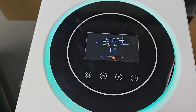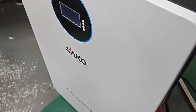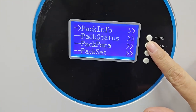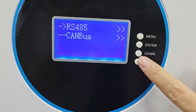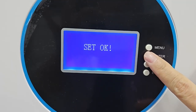We already set this. And for battery design, here we can also select Pylontech. Enter. RS-485. Pylontech. Enter. Confirm.